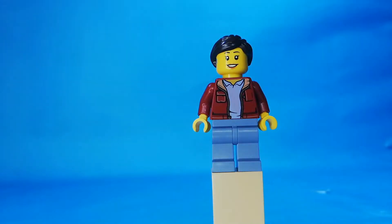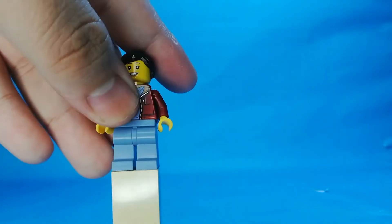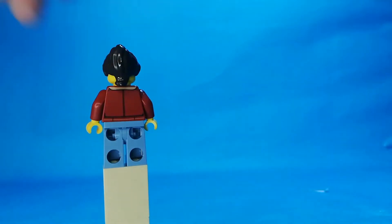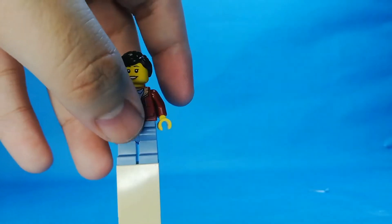Here's the girl. You can see there's a printed detail here and a blue detail here. There's a dark red jacket with a blue shirt and blue pants. On the back there's a printed detail, but no double-sided face. That is the girl.